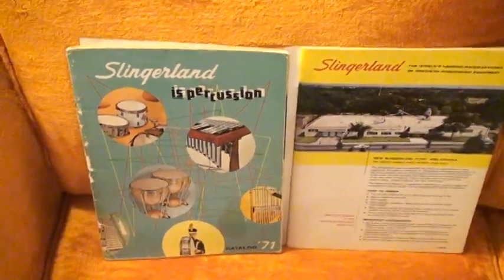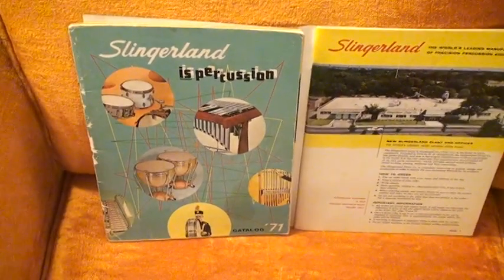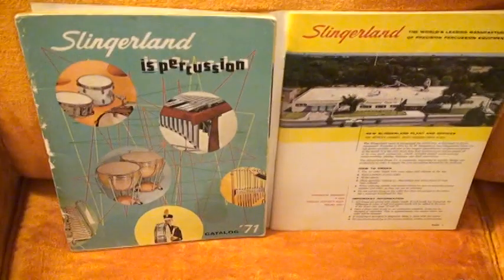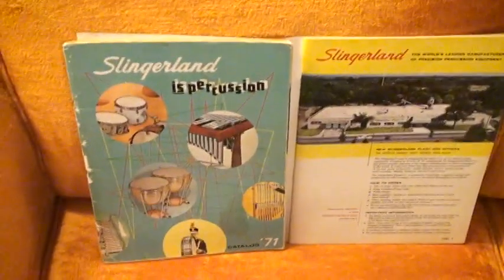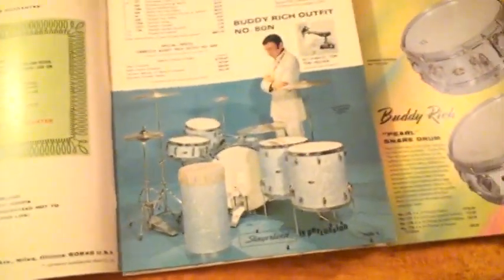I remember I worked all summer long in the summer of 1970 so I could buy these drums. I worked on a tobacco farm in Connecticut to earn the money for this set right here.